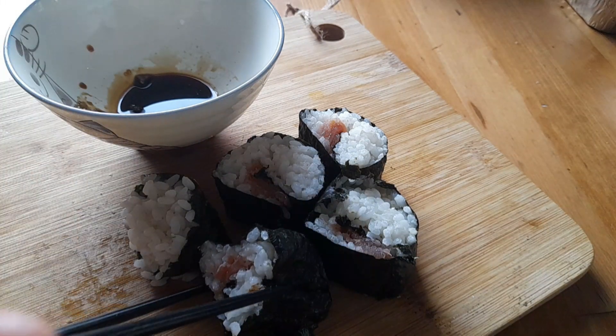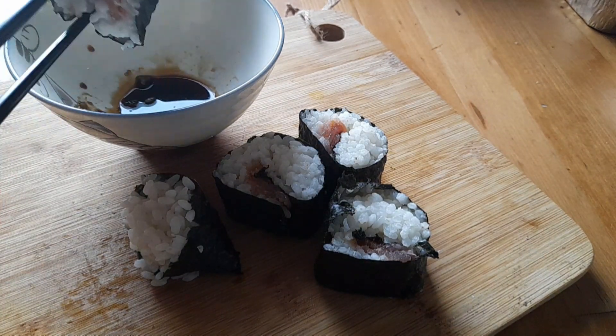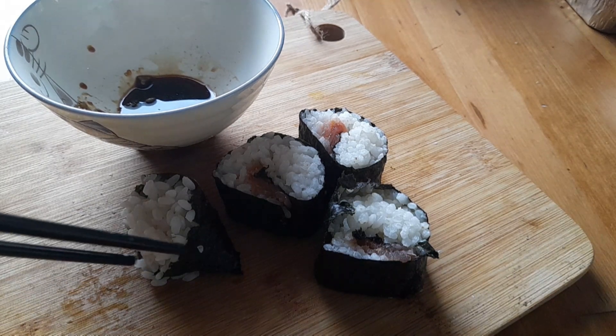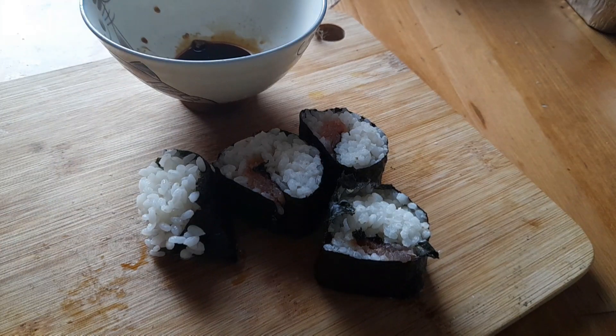Now we take one here, a small dip into the sauce, and then we'll give it a try. That's really nice! I'm not great with chopsticks — you can see I'm using training chopsticks, which I'm not great at.